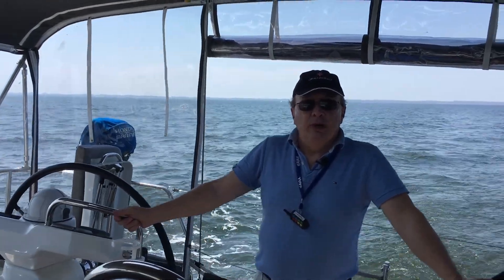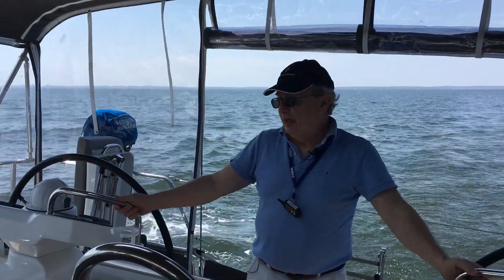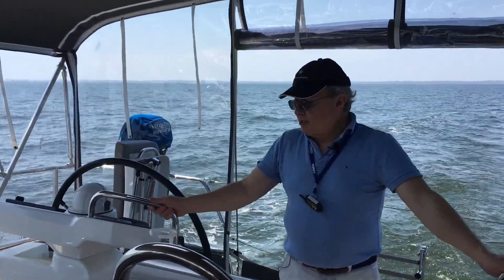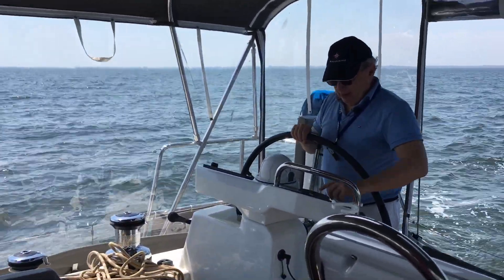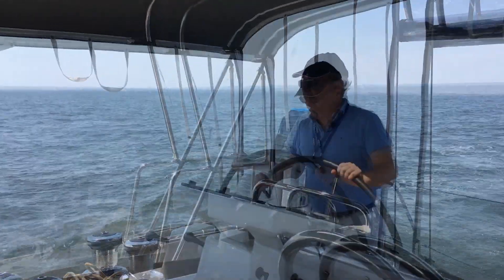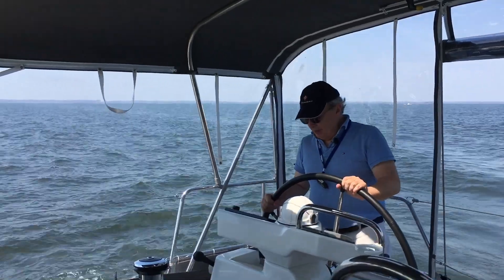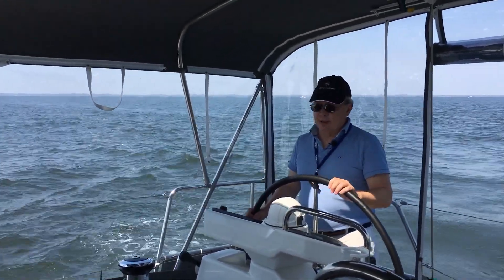I'm going to show you how to set up the sails solo on this boat with the electric winches and the wind's remote control. First, let's turn into the wind and take the autopilot off. Now, according to the wind gauge, we are more or less facing against the wind.